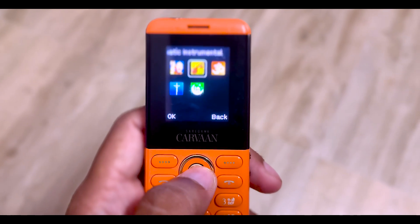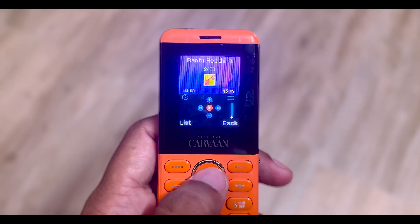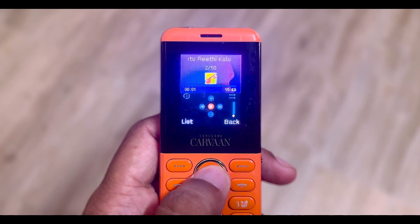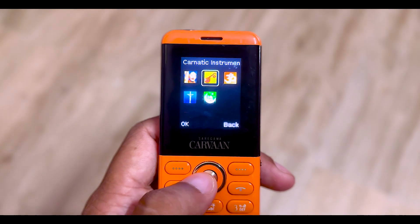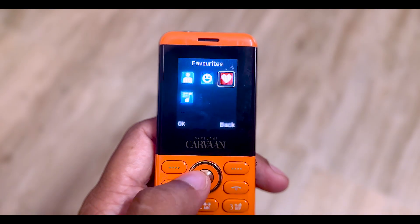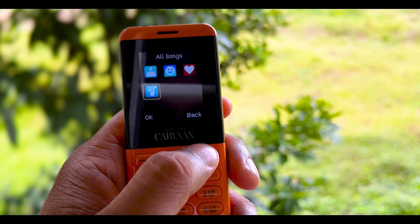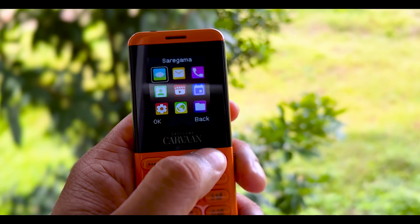You can also use this as a secondary phone. You can also add a 1.4GB memory card. You can also use the IRM sound features on this phone.